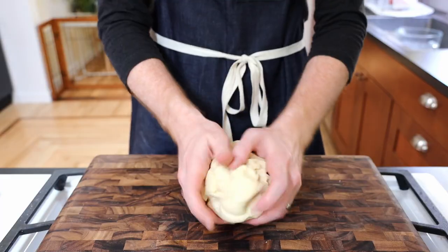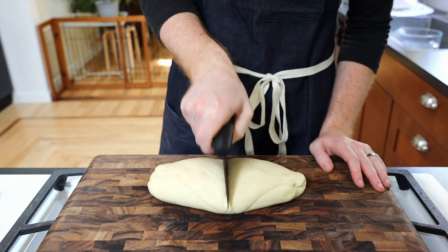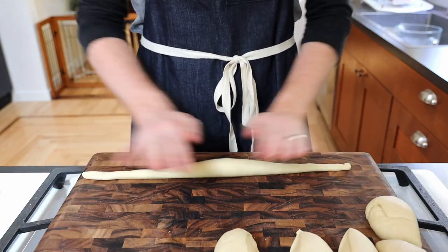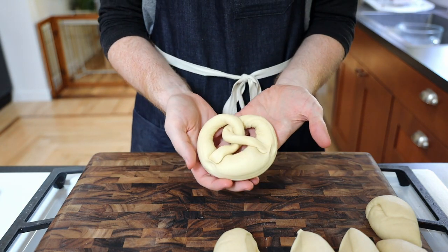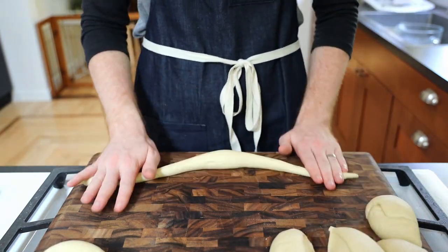Back to our risen dough, turn it out and give it a quick knead. Divide into 6 to 8 pieces and roll out into a string about 15 inches long, making sure to keep it thicker in the middle. To form the pretzels, grab both ends, spin the center, and press the ends back into the middle making a pretzel shape. It might take a couple of tries, but it's easier to form more slowly on the cutting board if needed.